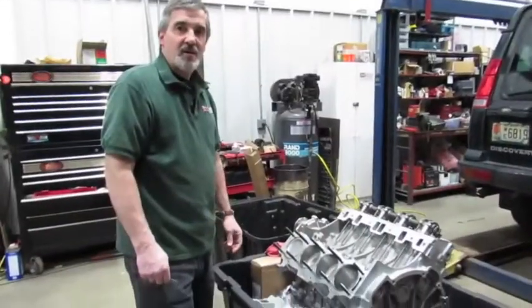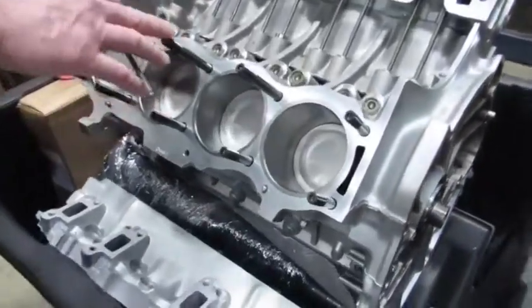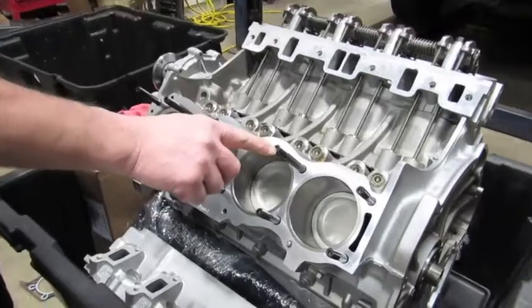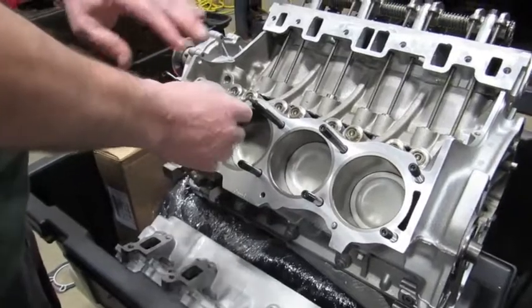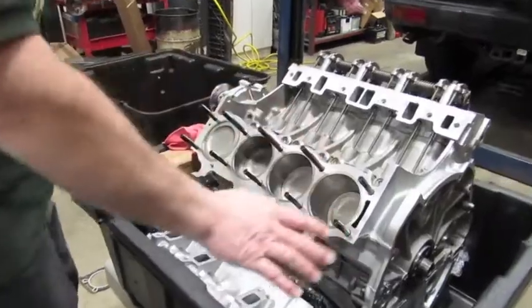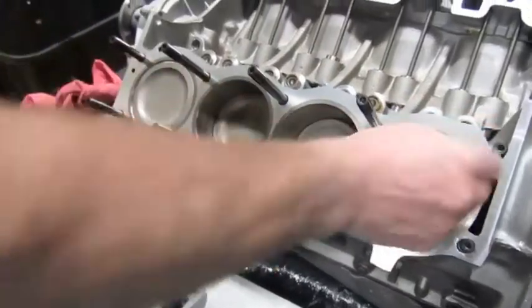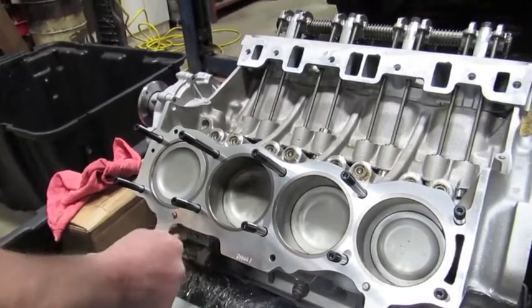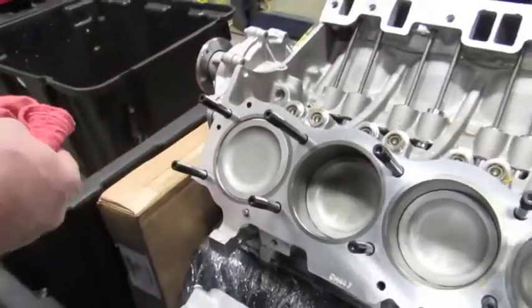We've installed all the studs and the thread lock is in place. Another method you can use to screw the studs in is a 3/16 allen wrench — there's an opening on the end of the stud for that tool. Just snug them in place; once snugged, the thread lock will hold them and they won't spin out. Wipe your surface down and make sure there's no lint — use a lint-free rag or just run your thumb across it — because you want a nice clean, smooth surface with no interference with the gasket.